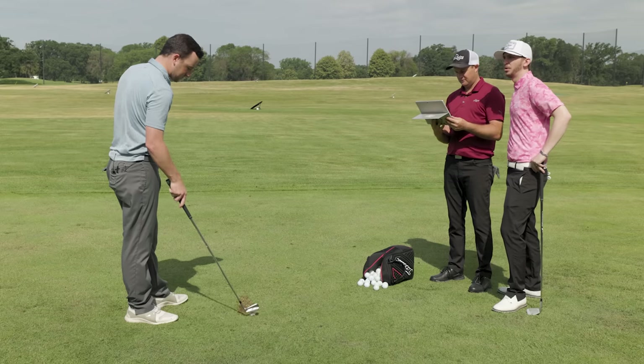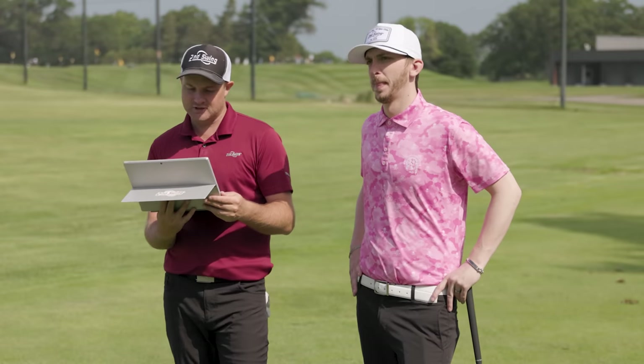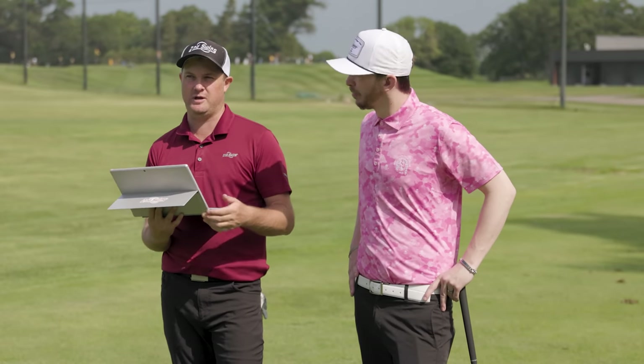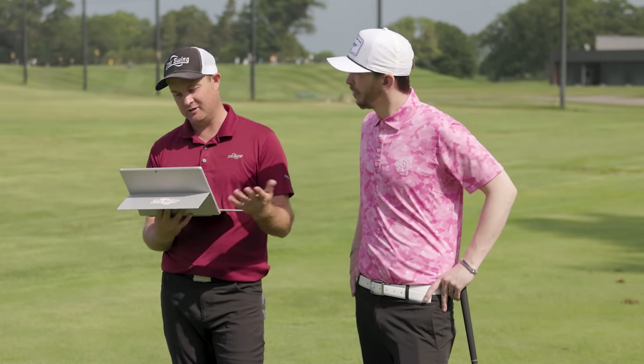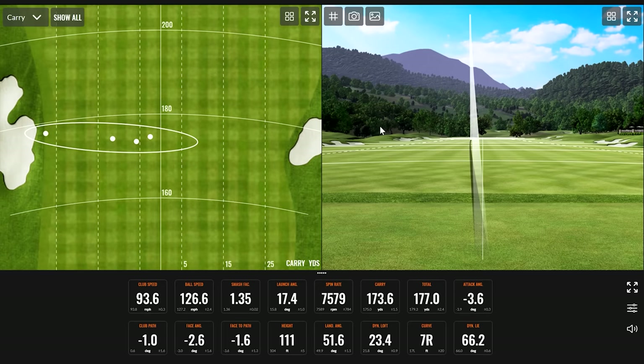More shots are hit — dynamic lie consistently around 66.2, adding about two to two-and-a-half degrees. Club speed averaging 93.8 mph. The carry is about 175 going about 180, which is part of why the ball isn't going as far as it could with nearly 94 mph club speed. Looking at ball flight, the first four shots are all left of center — even with a slight breeze, they still end up left of target. Club data shows in-to-out about one degree on average, and face angle on average is four degrees left, making face-to-path about four degrees closed — that's causing the pull.